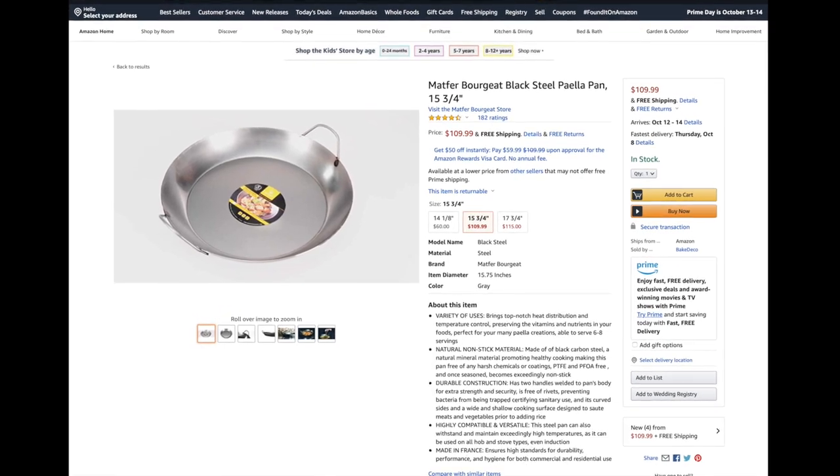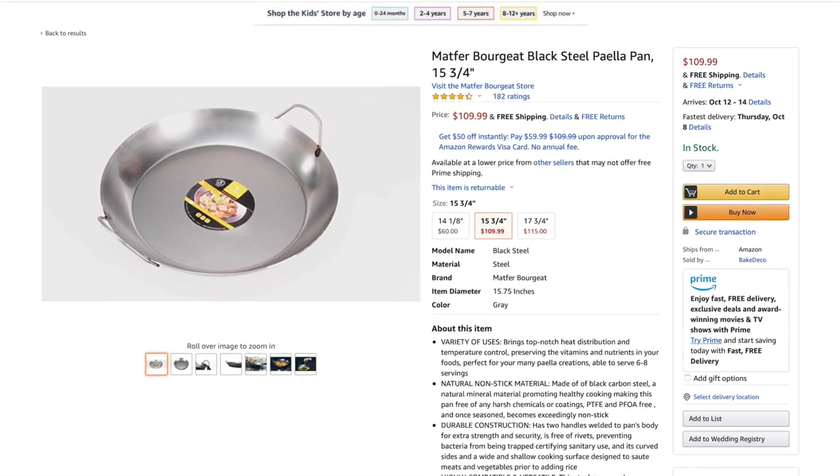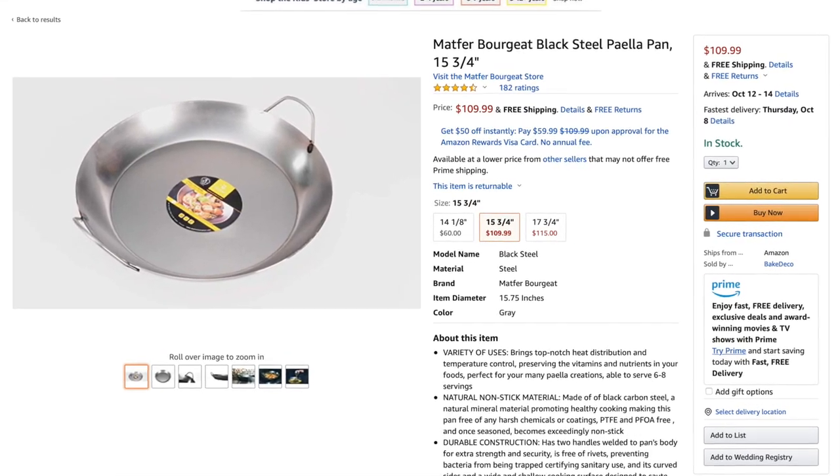I've never made paella, but I told him I would try and find out. I've had trouble getting in touch with Maviel, but I know that Matfer also makes a carbon steel paella pan and they're very nice about responding to inquiries. So I reached out to them, and here's what they say: black steel is not the tool to use to simmer, braise, or develop tomato-based sauce in. That long, slow application of acid will do some damage to your lovingly developed seasoning.